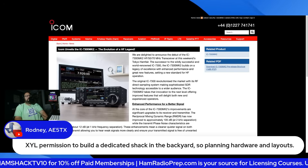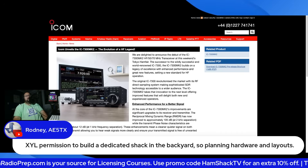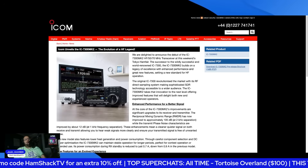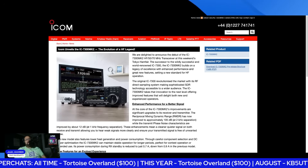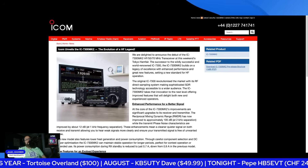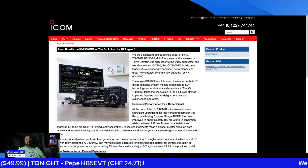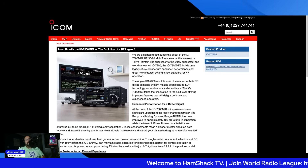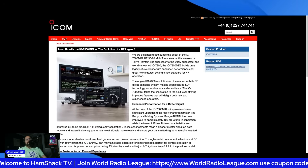Rodney says he's got XYL permission to build a dedicated shack in the backyard. I'm surprised nobody's asked about price yet. I don't have the foggiest idea — there's no information out there about what this thing will be priced at. I would speculate somewhere between $1,500 and $2,500, but it could be cheaper or more. The regular 7300 runs about $1,100 to $1,200, so it'll probably be upper ones to low twos, I'm guessing.